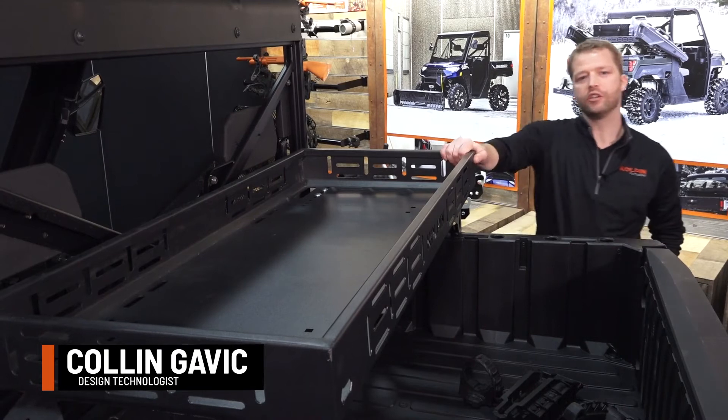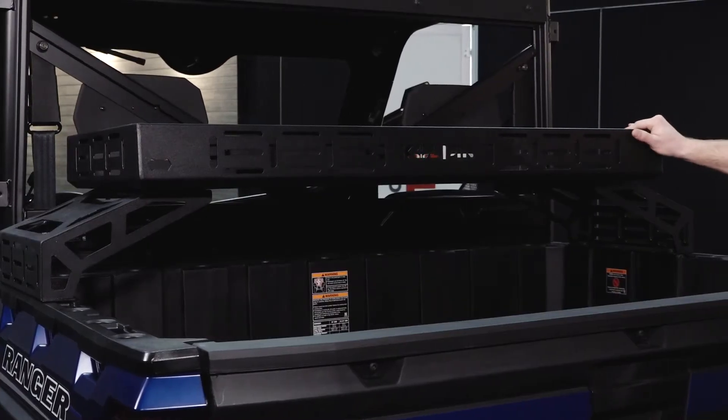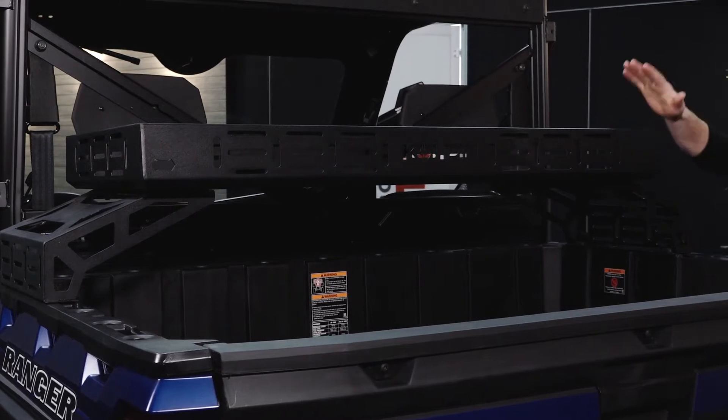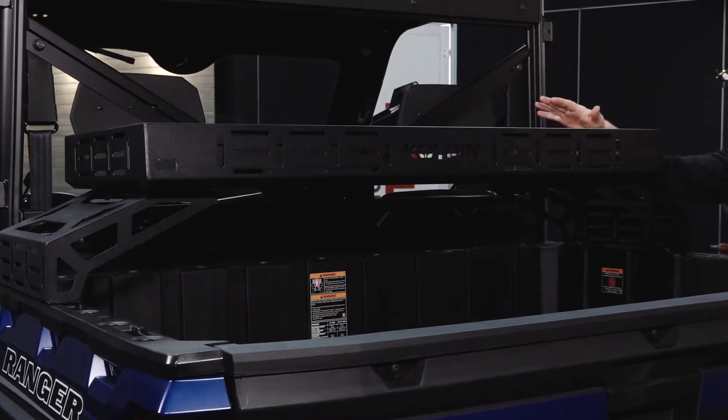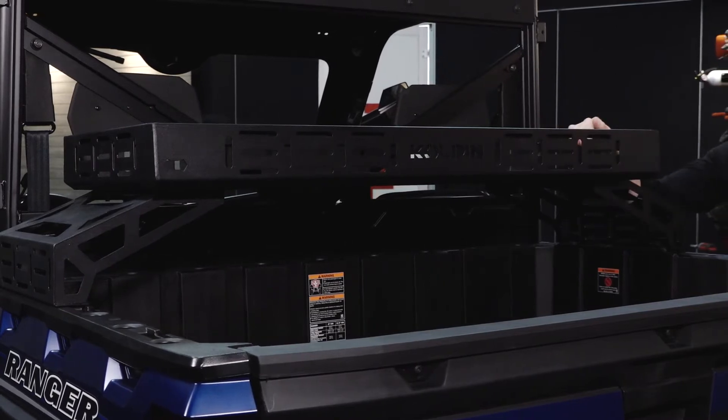Here we've got the new Kolpin UTV Overbed Rack. It's a one-piece steel basket that is 46.4 by 20 inches and 4 inches tall, with a rated weight capacity of 150 pounds off-road.